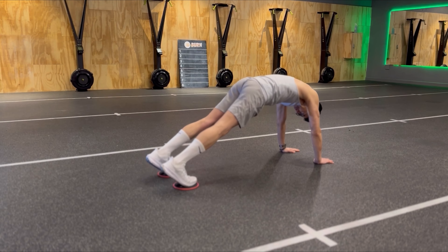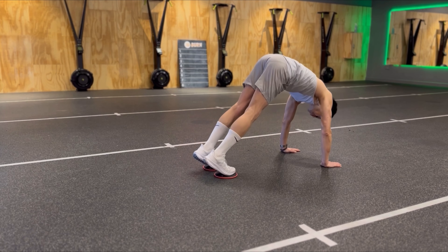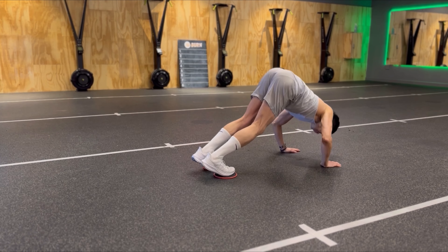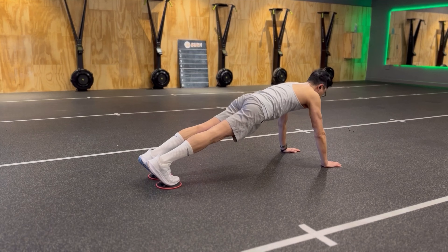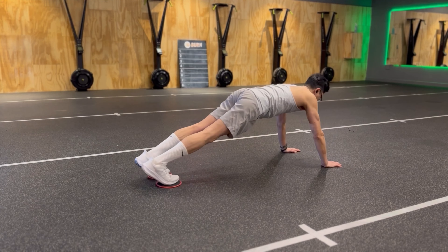Place the sliders on your feet. From a full plank position, get into a pike position and perform a pike push-up. Then return to the start position and repeat for 12 repetitions.